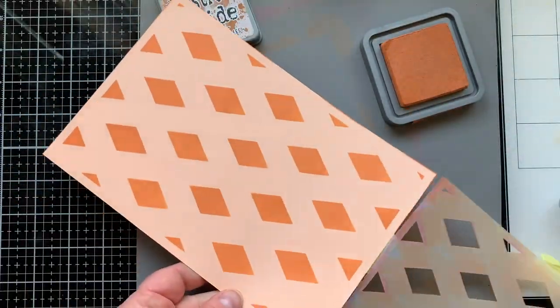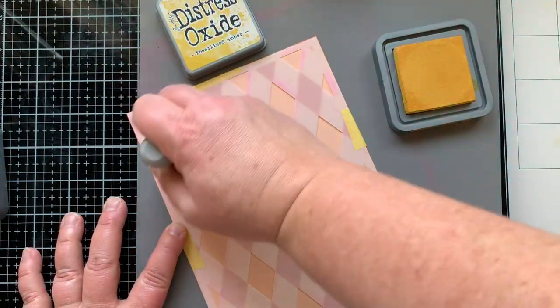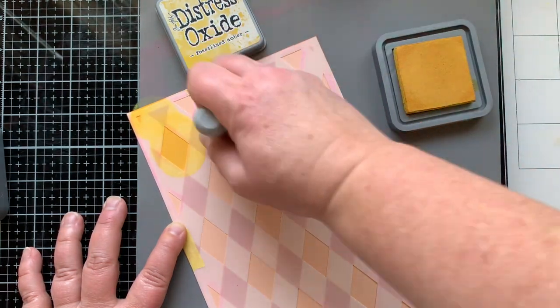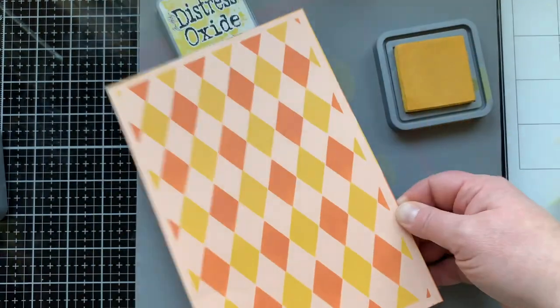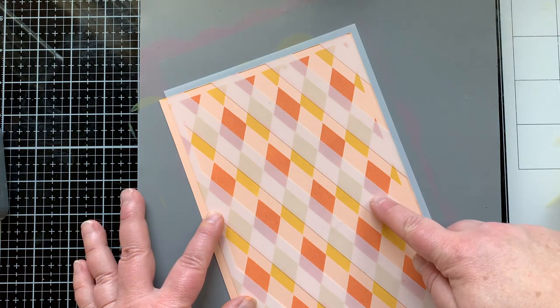You can see what layer A looks like, and then I'll add a second layer with Stencil B and Fossilized Amber. This is like a really golden yellow — it's perfect for my fall theme. There's both layers and you could leave it just like this; I think it looks so good like that.